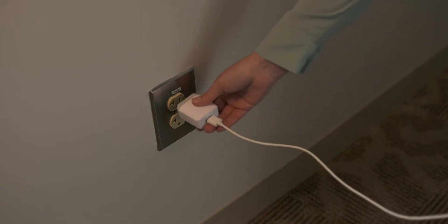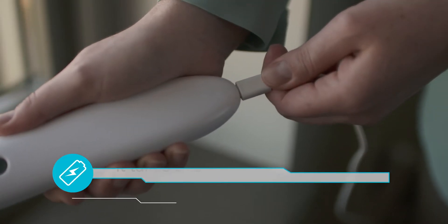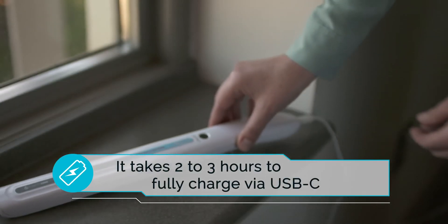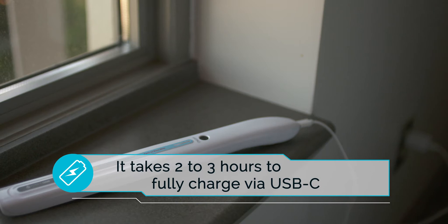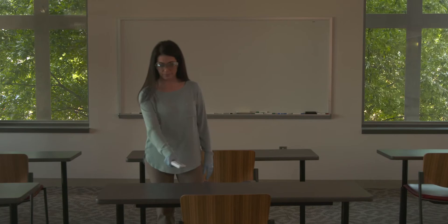Charge the unit fully before operating the Purify One UV Wand. It takes approximately 2-3 hours to fully charge the device via the USB-C cable provided. Once fully charged, you can expect 90 minutes of continuous use.